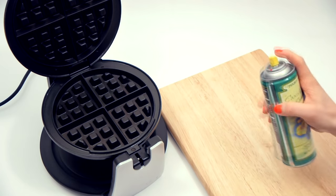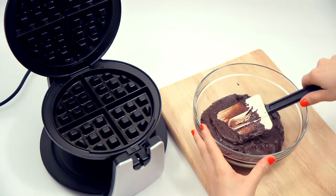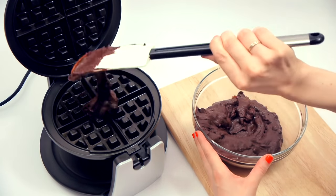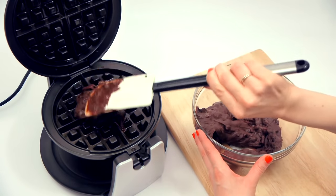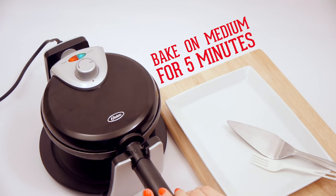Few things are as delicious as a waffle topped with ice cream, unless that waffle is made out of brownie. Using a pre-made mix or your own recipe, simply pour the batter in the center of the iron, flip, and enjoy.